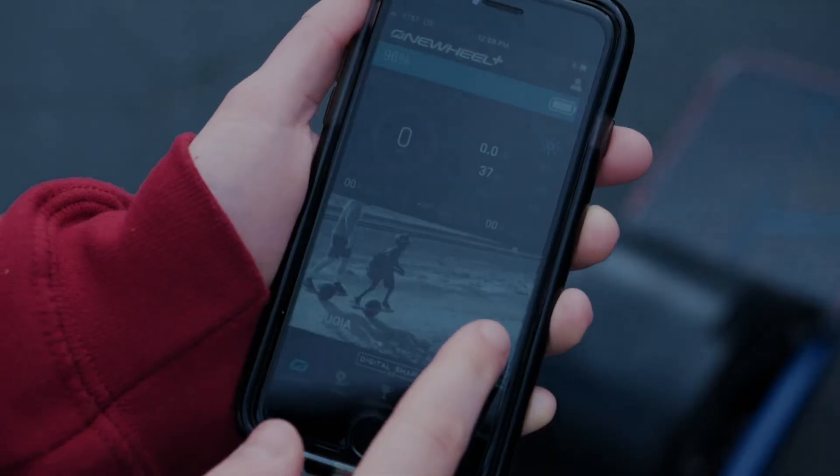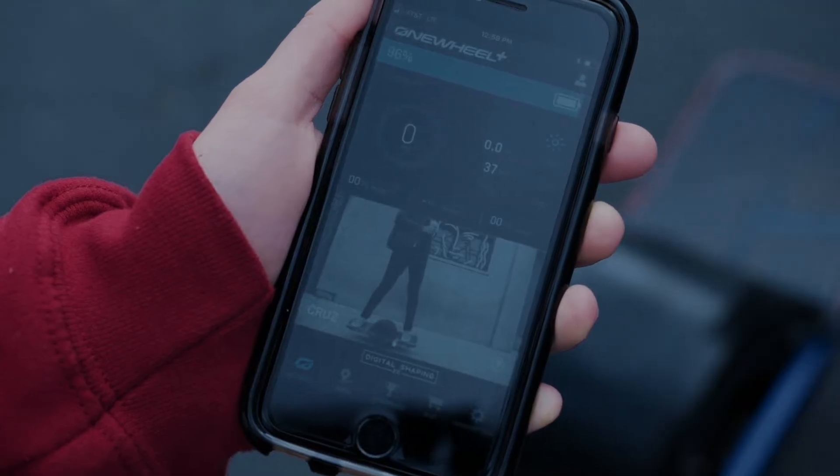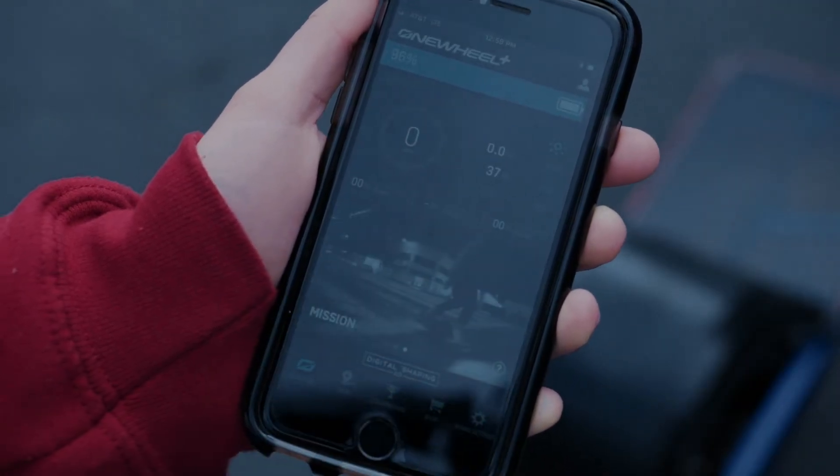including speed, distance traveled, and battery level. One of the coolest things about the OneWheel app is your ability to customize your rider experience through digital shaping. Swipe through different digital shaping settings to find a ride that's fit for you.